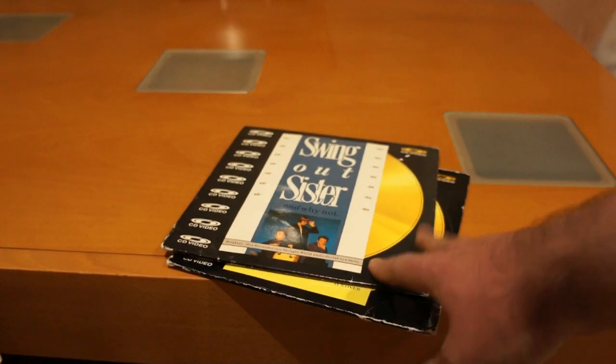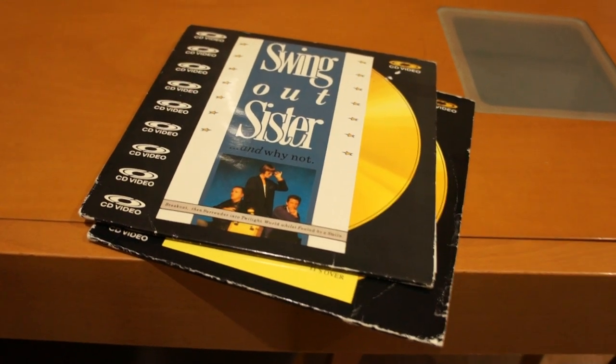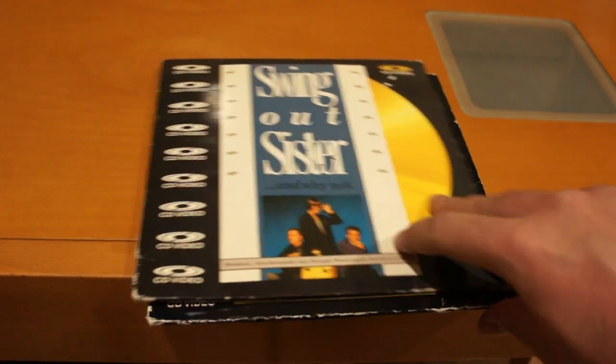I believe they only lasted — the format itself only lasted for around, gee, I don't know, 2-3 years or so.